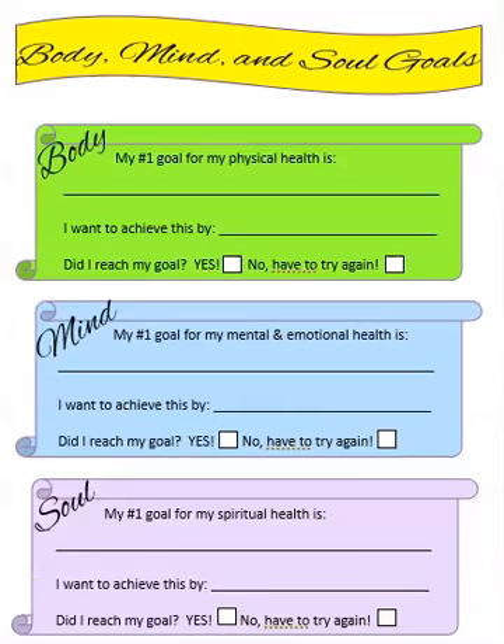The second sheet is a body, mind, and soul goals sheet. This is something that's really good to put on your fridge so you can see it every day. You want to have one number-one goal for each of the areas, and this will keep you accountable. It's always great to have goal sheets and goal trackers.